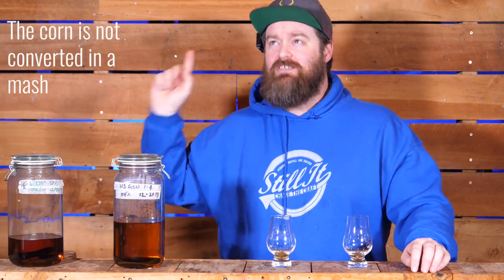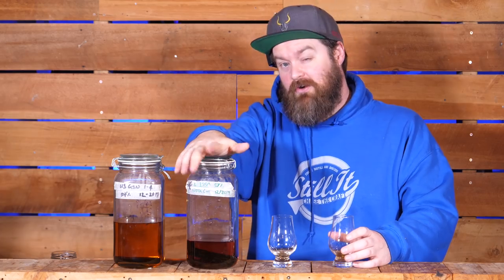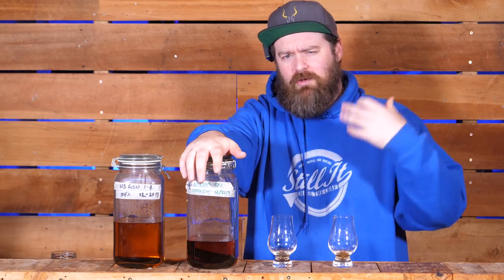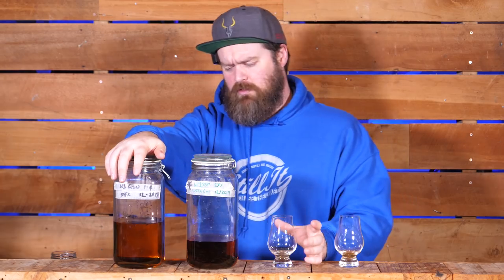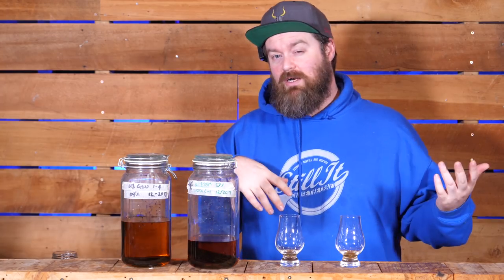Next up we have a couple of the UJSSMs — Uncle Jesse's Simple Sour Mash — sugar wash plus corn fermented together in a sour mash, distilled like bourbon. I picked the two versions that are most different. This one has been kept on charred US oak the whole time, the most stereotypically bourbon or US whiskey treatment. This other one had the wood pulled out about eight months ago, and some oak that was soaked in a dessert white wine was put back in there. These are the two furthest apart from each other.